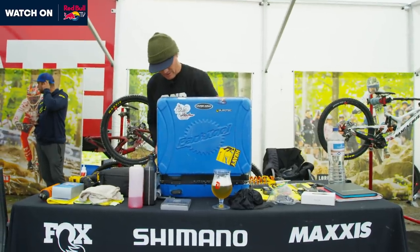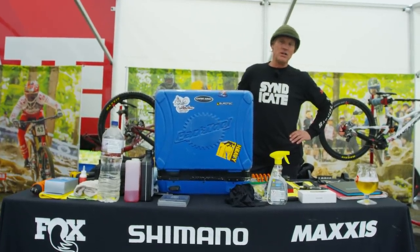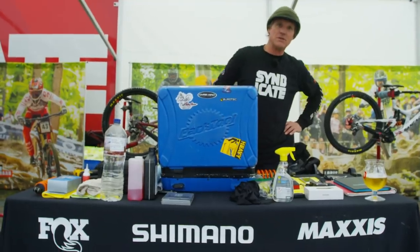My name is Doug Hatfield and I work for Santa Cruz Syndicate. I'm a mechanic for Lucas Shaw. Here's my toolbox — I've actually resorted back to my old standard toolbox that I had in the US.